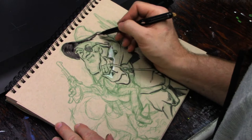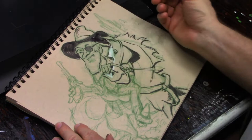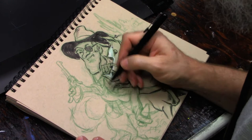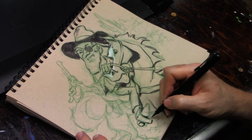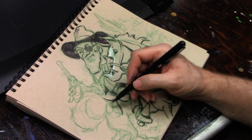I also recommend, really for any style — if you're inking, use a brush or a brush pen to establish your darks first. Give your drawing something that gives it weight and stability. With a brush pen, by just applying a little bit of pressure you can make a thicker line; raising it up you can make a thin, wispy line. So you can give even your linear work a lot of character using just a brush pen.